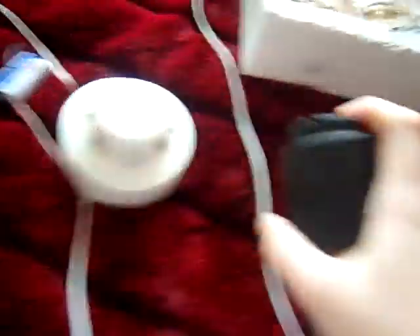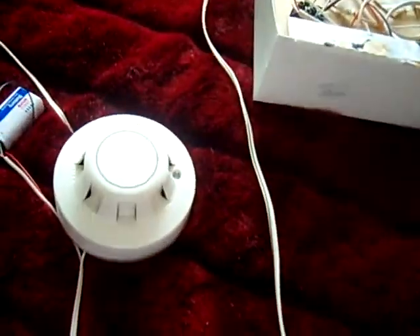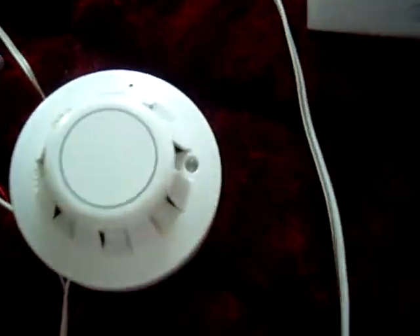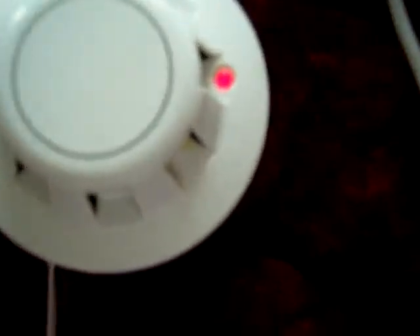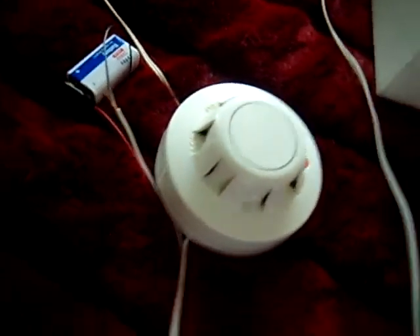I'm going to show you that my smoke detector works as well. I'll just get my children. So, there it is, it's gone into alarm.